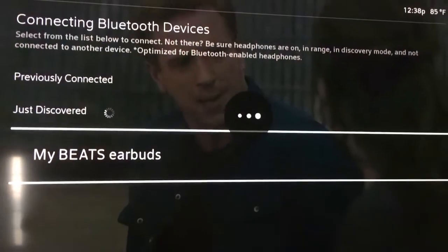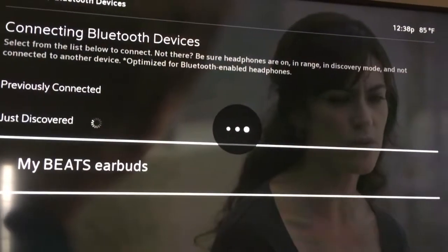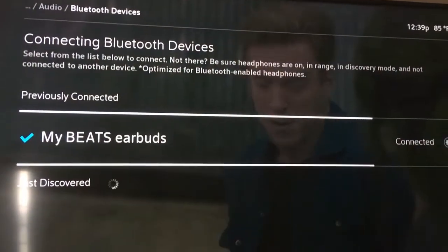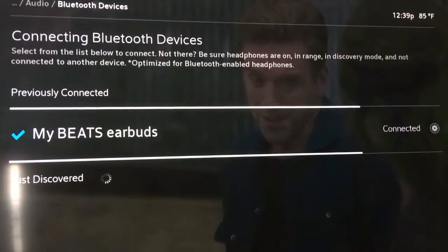If you put the Bluetooth headset in your ear, you'll hear when it connects. You'll hear the connected sound and then you'll see that it is now connected. Give it a little bit of time — there you go, it's connected.